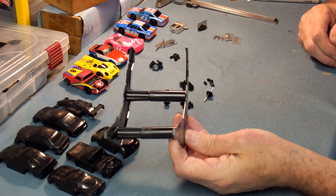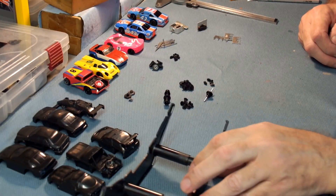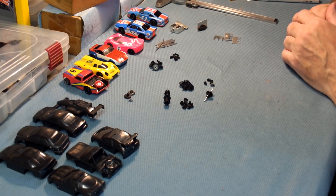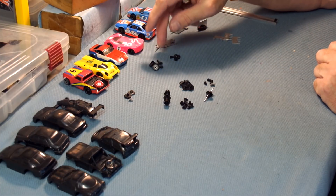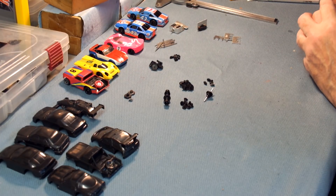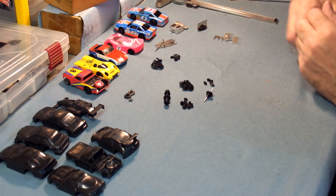We actually have the support for the loop tracks — I know you're all excited about that — but I've got more loops than I have support, so we ended up re-popping the loops. We've got some gear sets in the LifeLike line: 7-tooth pinion gears and 25-tooth crown gears. These were actually used on the old M cars when they came with the skewed armatures, a little different than the later model gray gears, but I think a little bit better.